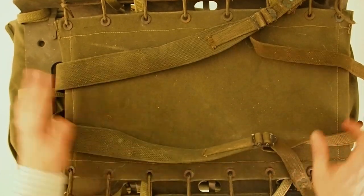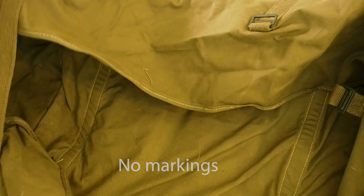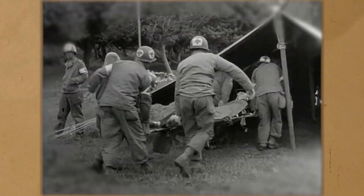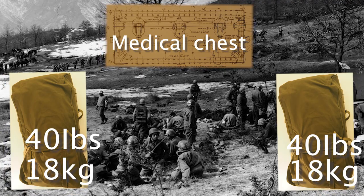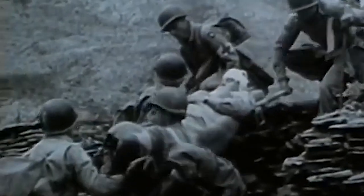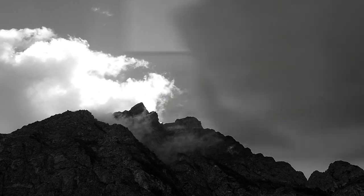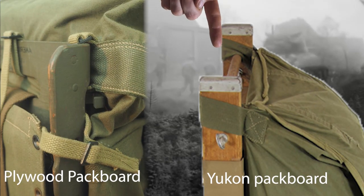One of the earliest attachments was the canvas medical pack, originally designed for the Yukon packboard back in 1943. As far as I know, five different medical packs were produced for the packboard in 1944. The standard medical chests for aid stations were big and bulky, so the medical department came up with the canvas medical pack - a medical chest distributed into two packs weighing about 18 kilos each, made with a series of zippered compartments. Since the Army was already using two types of packboards when the medical pack was introduced, two variations were manufactured: one for the Yukon packboard - which had large canvas loops on each top corner - and one for the plywood type.